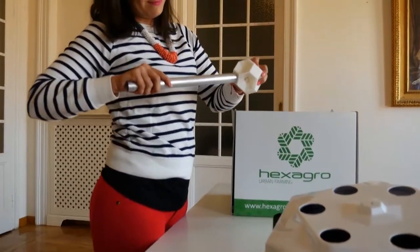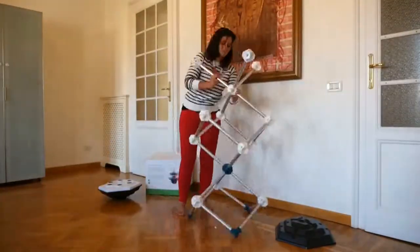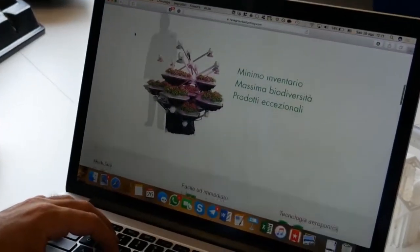Insert the bars and the connectors, place the farming modules and transplant your seedlings. Plug the system to electricity and connect to a Wi-Fi connection, download the app and you're ready to grow.